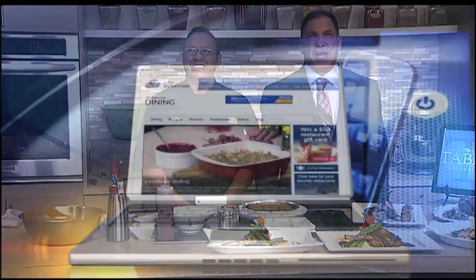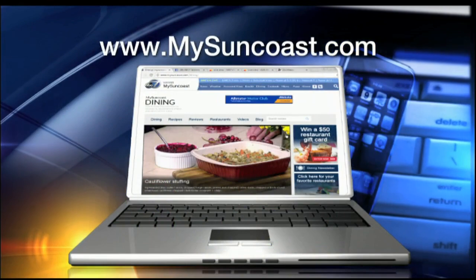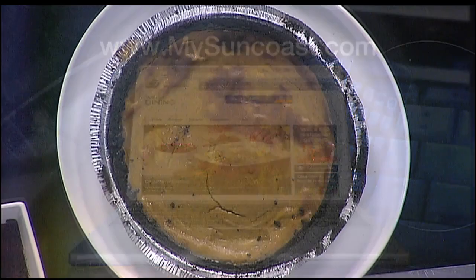Thanks so much, Pedro. Happy Thanksgiving to you and your family. Thank you, sir — it's always a pleasure. We're very thankful for you here at ABC7. You always bring us wonderful food and great taste. The recipe is on our website, mysoncoast.com — click on the dining link page and all the information will be there for a beautiful chocolate pumpkin pie.